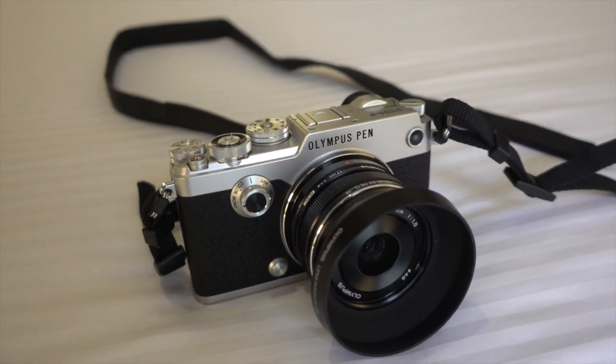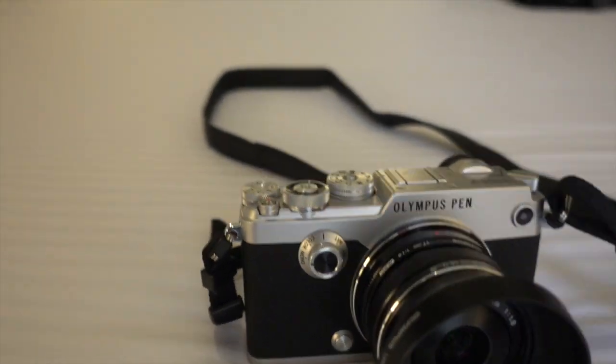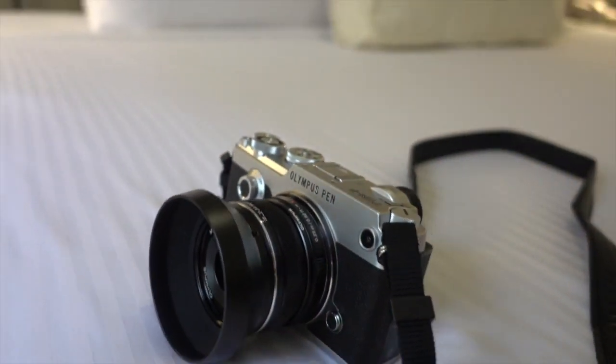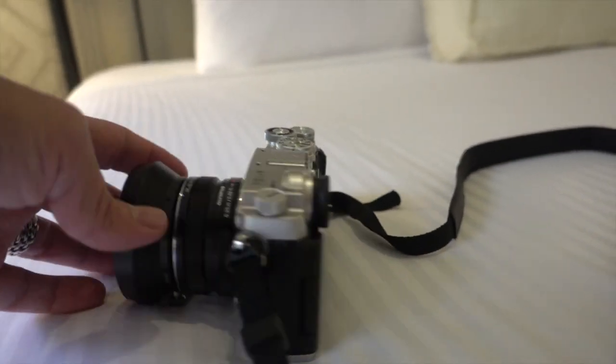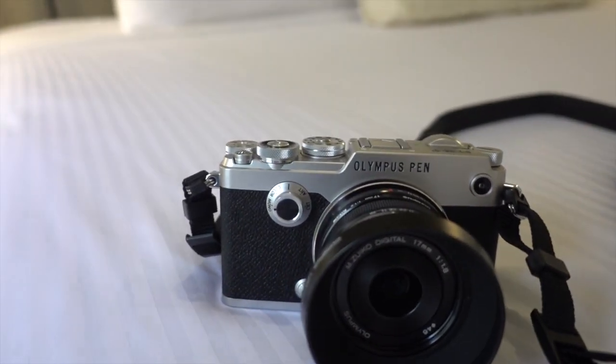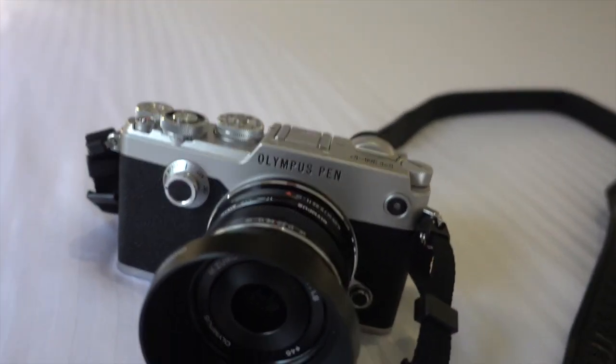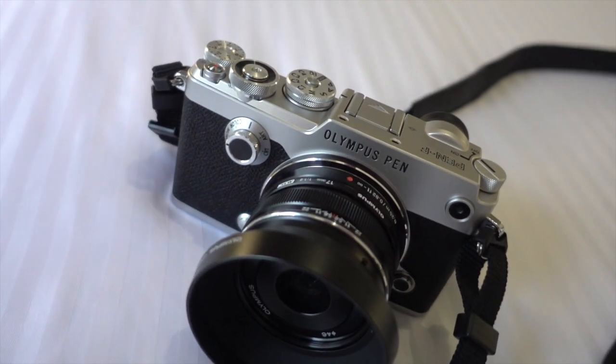Look for more of the Pen F on Stefafoto.com, including a full review after a bunch of first looks, sample images, and reports. I'm going to go into full detail about this little bad boy because it's awesome. Thanks for watching — this is Steve, Stefafoto.com. Always check back for news, reviews, daily inspirations, and all kinds of cool photographic stuff. See you there soon!